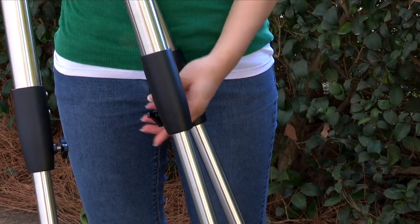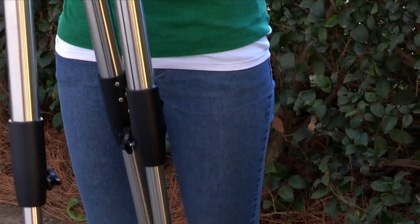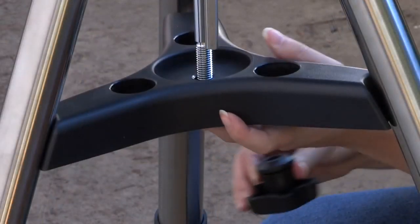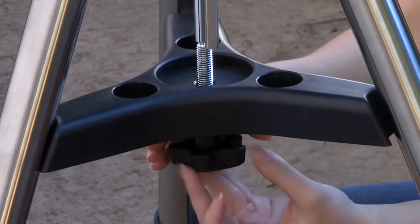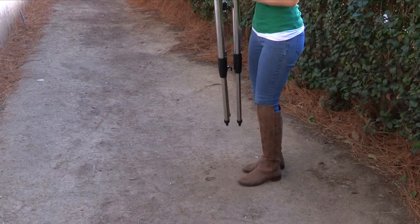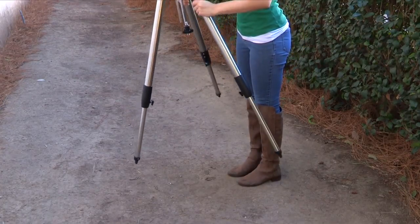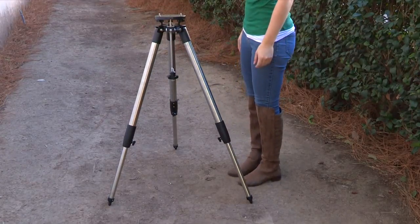For ETX 90 and 125 users, tighten the locks to a firm feel only. Do not over tighten. Remove the end nut from the spreader shaft and slide the spreader in between the telescope legs. Attach the end nut and hand tighten until the telescope legs are held snugly in the most spread position. Position the tripod where you want the telescope to be and check that the top of the tripod is approximately level. Use the included bubble level compass to level the tripod head.